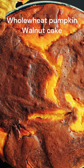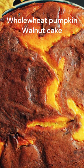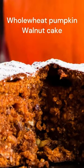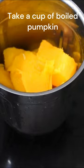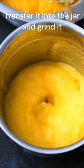For pumpkin and walnut whole wheat cake, take boiled or baked pumpkin, extract its pulp, and keep it aside. In a grinding jar, add the pulp and grind it.